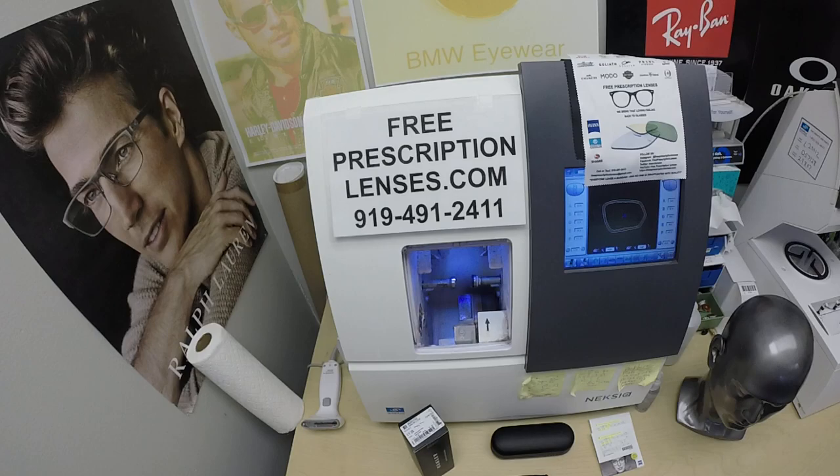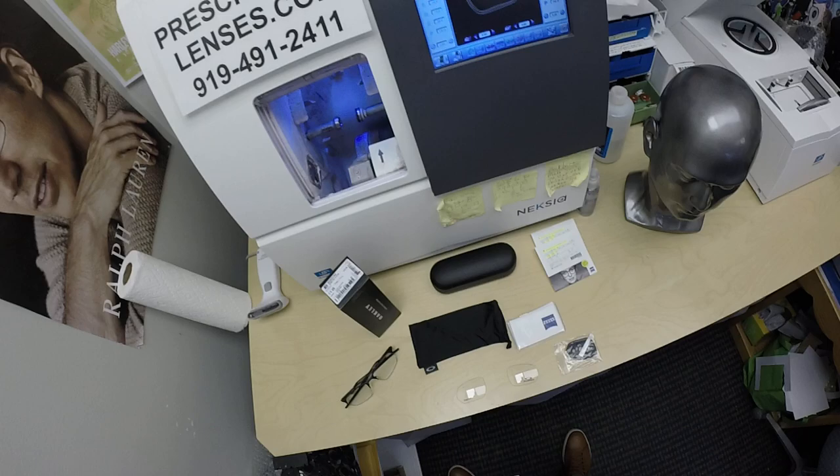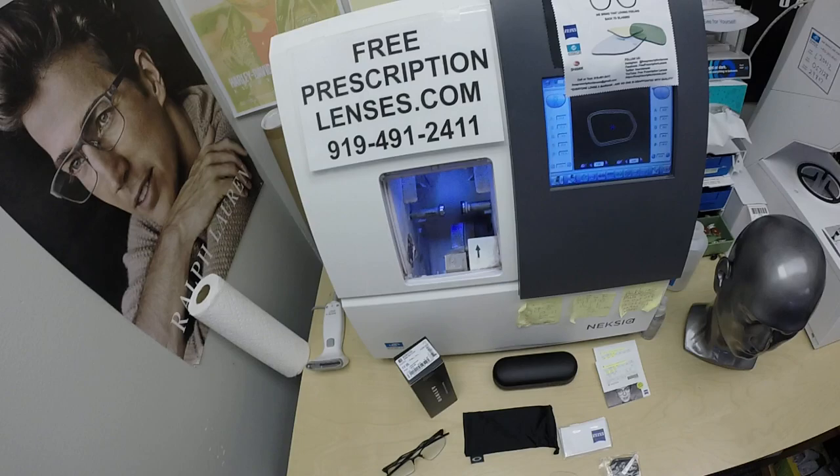Hello everyone, a special thank you to Danny in Harriman, Utah. This is freeprescriptionlenses.com, where everyone loves a bargain and no one is disappointed with quality. I am, in my mind, the hardest working optician in the industry.